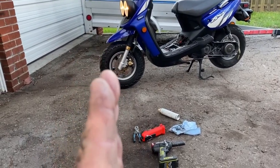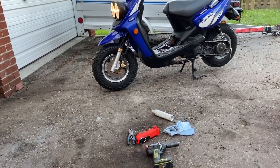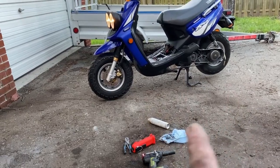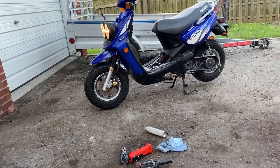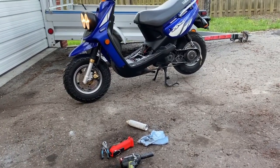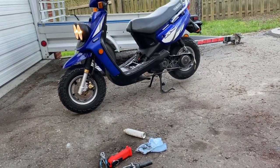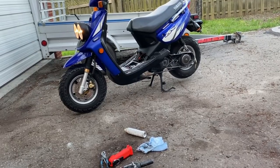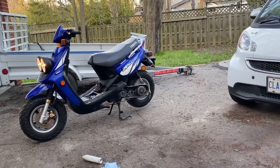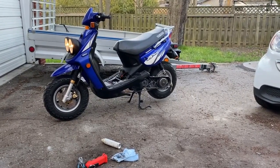I sanded the roller weights down on a grinder — just the sides, gently — down to 6.2 grams each, weighed on a scale. Stock is 6.5 grams. It's got a 747 by 16.5 belt, and that's the best I can do for top speed. There are no more restrictions on this thing, nothing else can be done for free. Better than the stock 60 km/h — it's now almost 70 — quite a difference, more than 10 percent. But it wasn't the 80 I was hoping for. Anyway, thank you very much for watching.